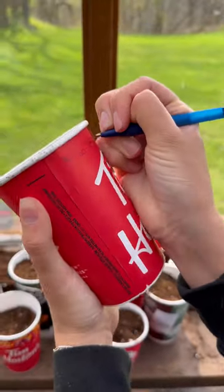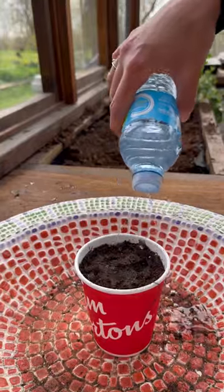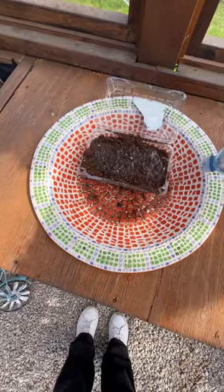Just wash them out, poke holes in the bottom for drainage, and plant your seeds inside. Strawberry containers are especially my favorite because you can close the lid and it's like a little greenhouse. Try it and let me know if it works for you.